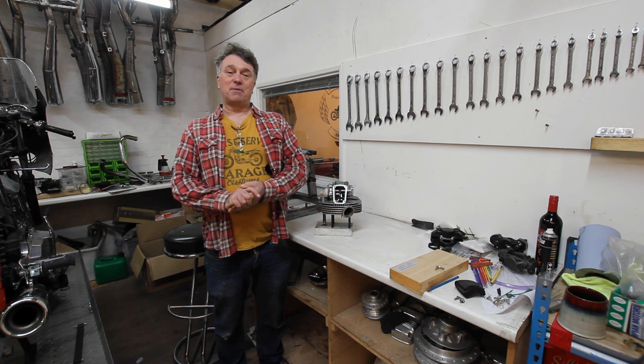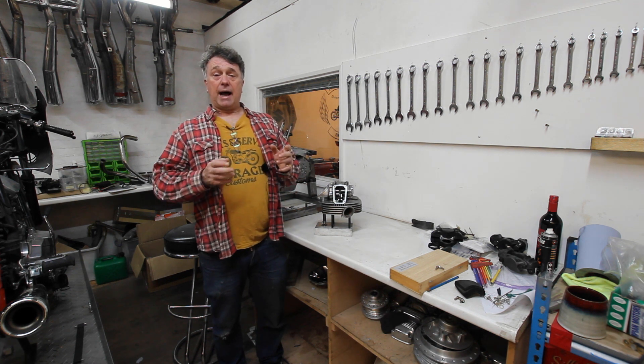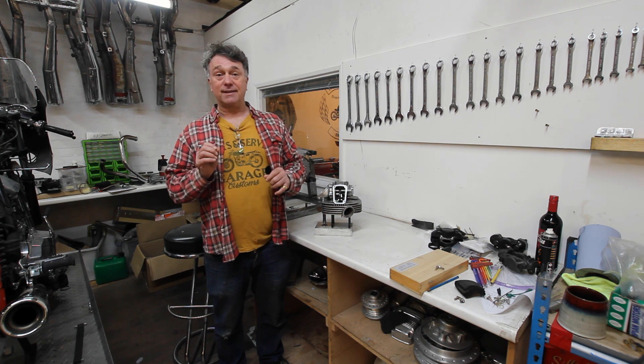My name is Paul Jason and I'm the motorcycle broker, and I'm going to show you very briefly how desmodromic valves work. These are the key to Ducati's success to this day.